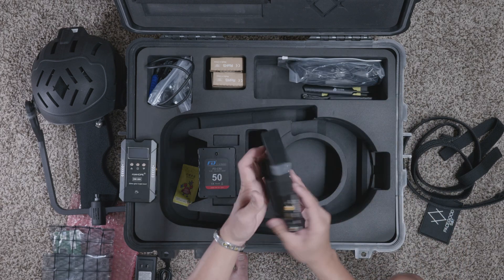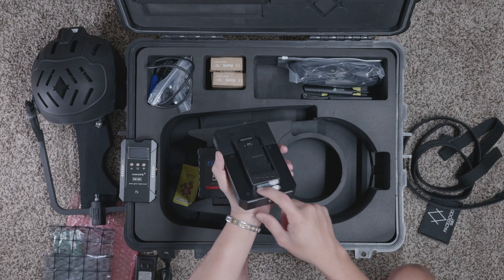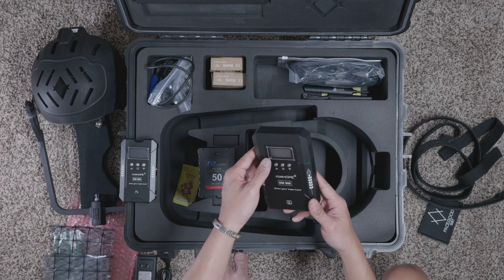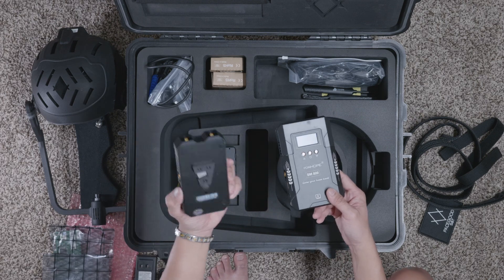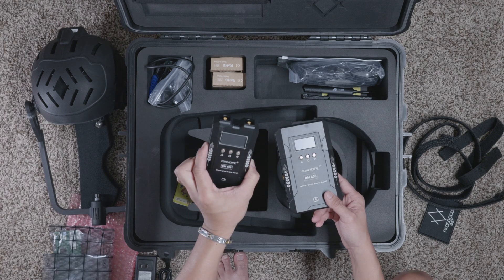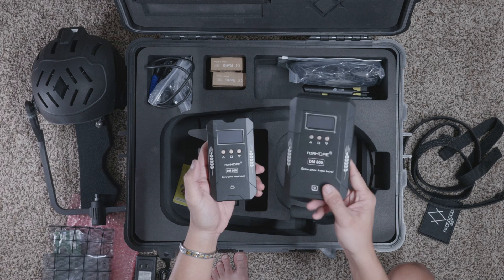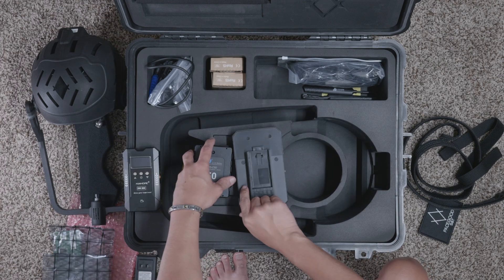And this should be the receiver — RX. Yep, there's an RX right here on the label, so this is your receiver. This is what's going to be plugged into your computer, and this one is going to be what's on your talent's body. You can see the transmitter is smaller and the receiver is bigger.